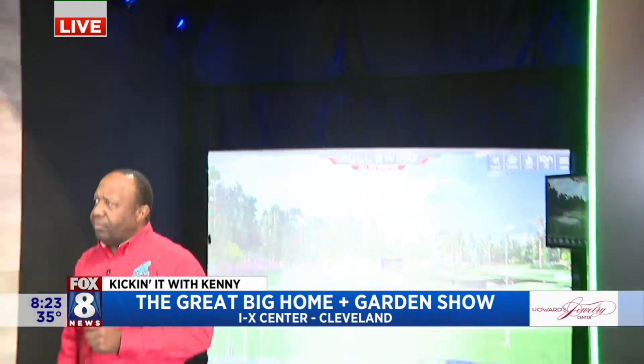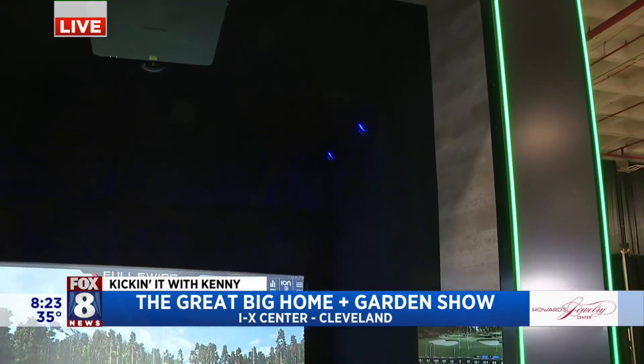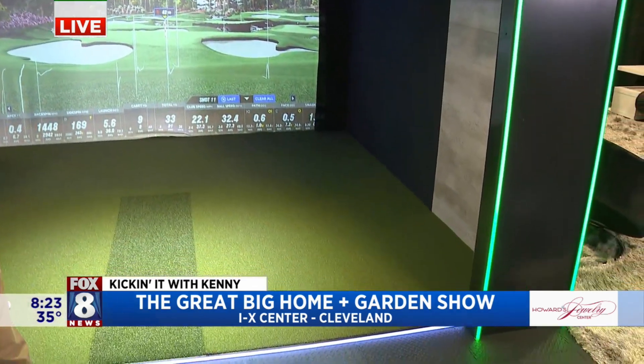Full Swing provides us with the technology — the four cameras, the line scan camera and the ion camera. The ion camera detects all the golf swings, same as the two line scan cameras. The rest is done in-house: all the wall treatments, turf, smack pad — whatever they want. We start out at base level and work our way up.